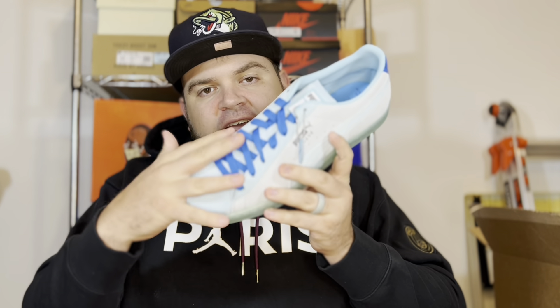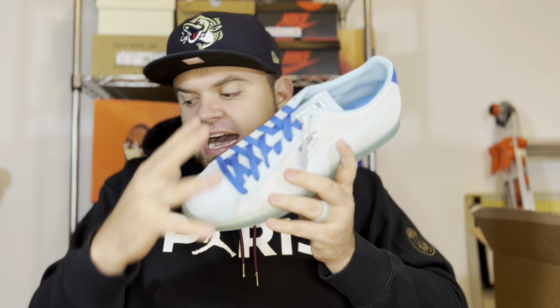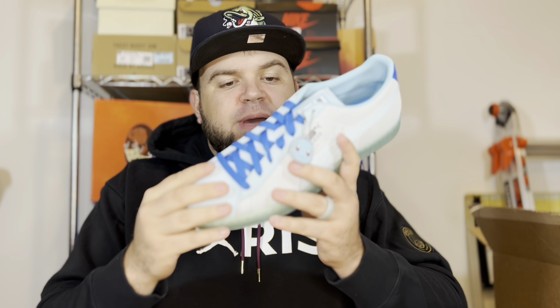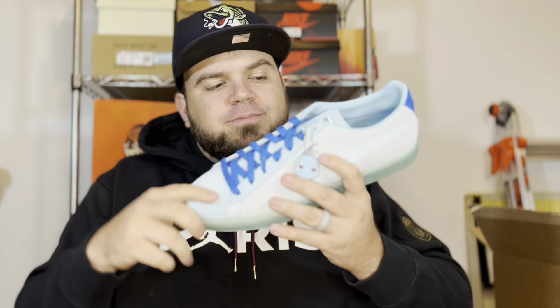This pair comes with two sets of laces — a flat blue lace as the stock lace, plus an extra pair of white laces in case you want to swap them out. It's nice to have that extra option, but I do like the blue lace that matches the patent leather on the back of the shoe.